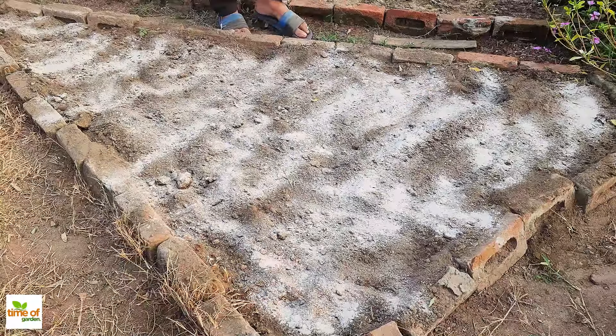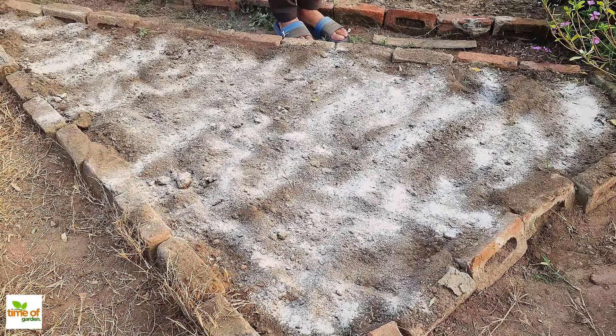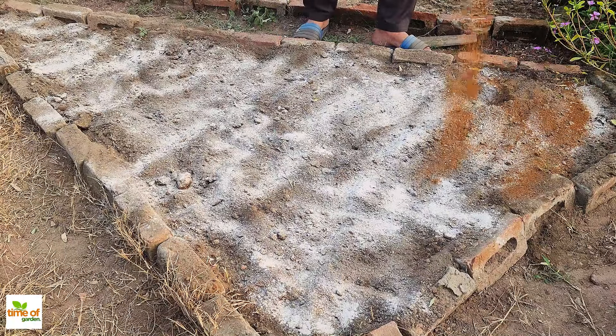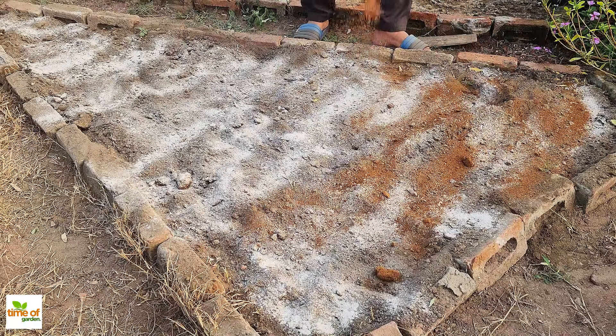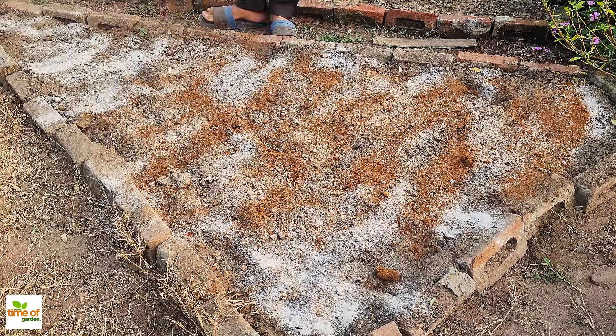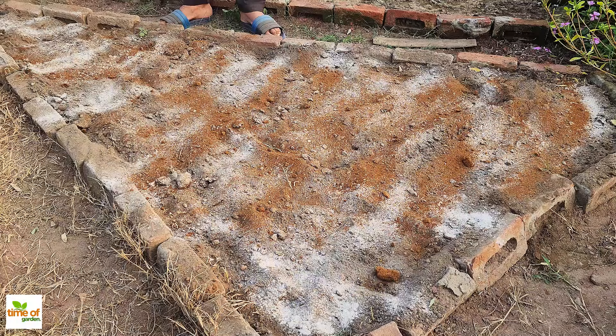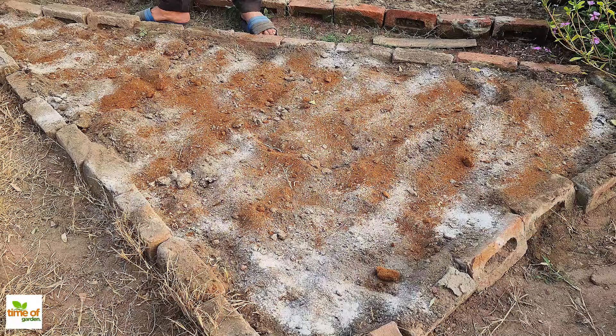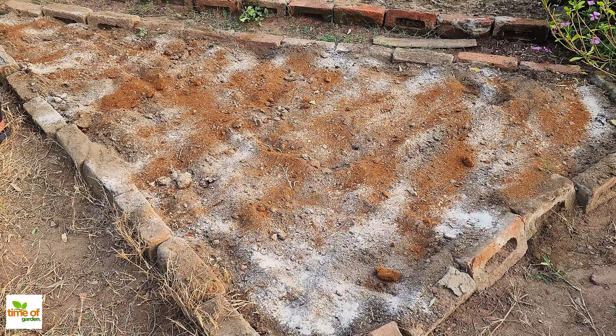Then, we'll sprinkle neem cake powder over the soil. Neem cake not only adds more organic material, but also acts as a natural pest repellent. It keeps harmful pests in the soil away from your plants, especially those that can damage roots. Plus, it releases nutrients slowly over time, giving the soil a steady supply of what it needs.